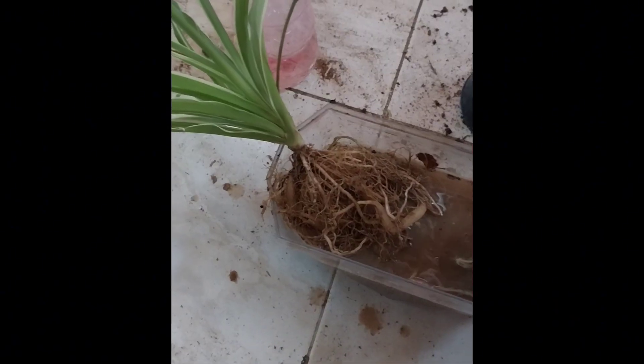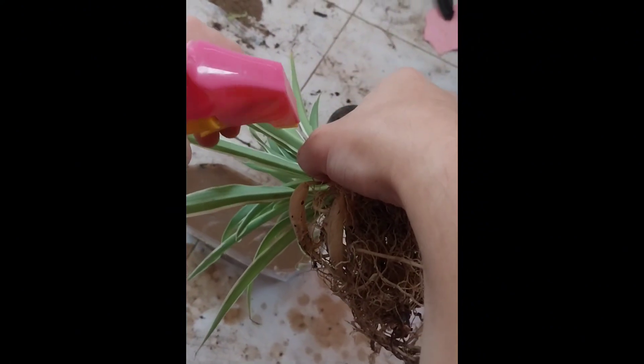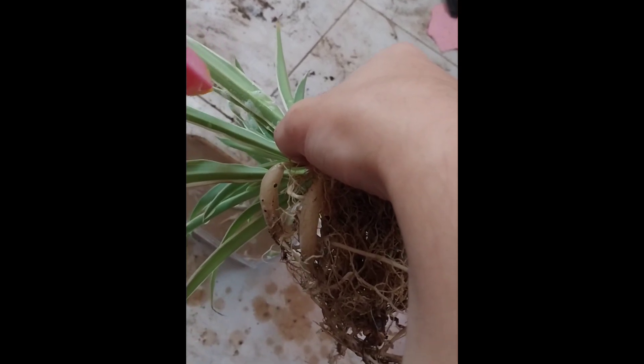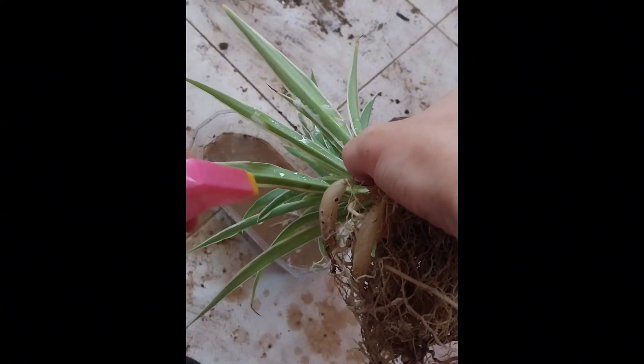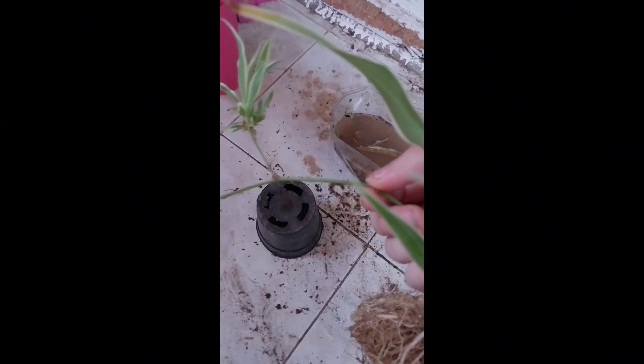I can spray soap on the leaves because these leaves had insects, and I don't like insects and bugs on my plants. So this is exactly what to do if this plant has insects or things like that. You can also do this method without repotting.